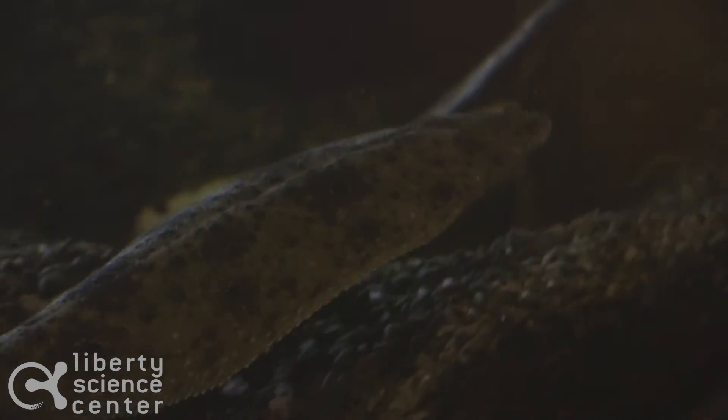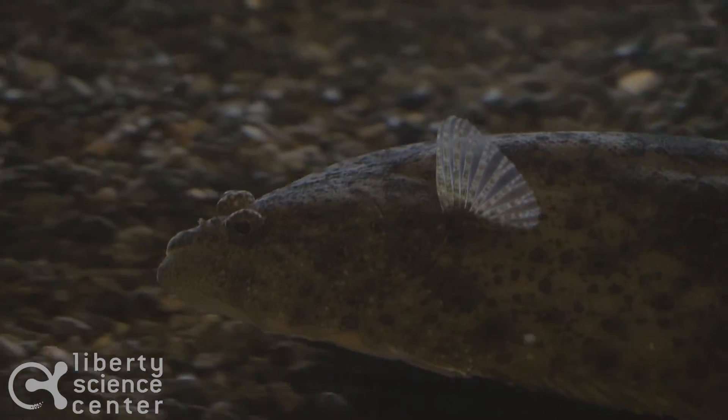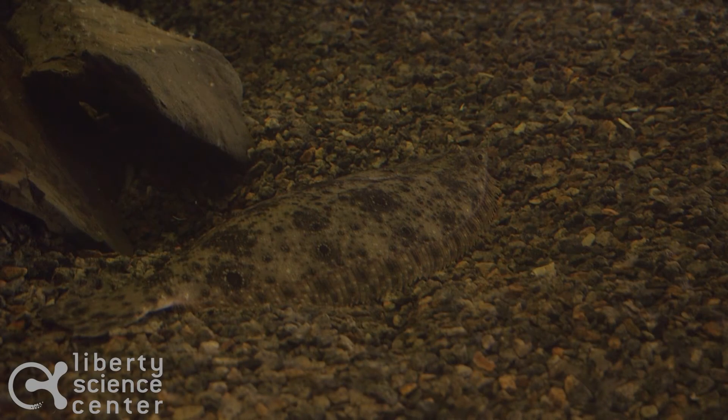It's the flat fish that you will find at the very bottom of both our open harbor tank and our river corridor tank. They evolved this flat body shape because it's a really great way to not only avoid predators but also to sneak up on prey.